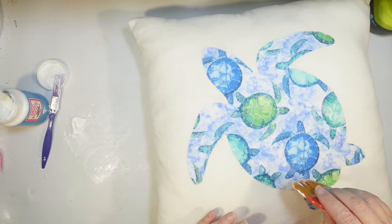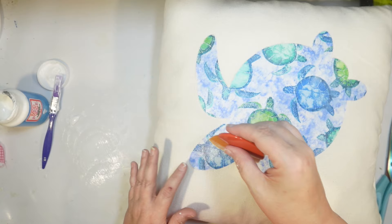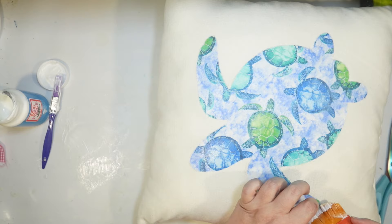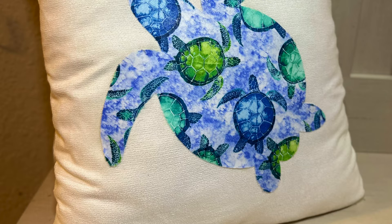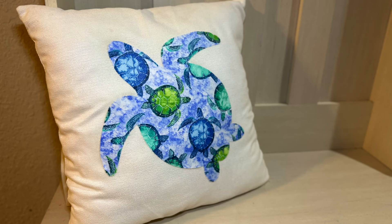This is the first time I've really used Fabric Mod Podge in an application like this. I did have trouble finding it in any stores I shop at, so I had to get it on Amazon. But it's a pretty cool product — I love Mod Podge of any kind. On the back, I just did a thin coat of Mod Podge all the way around, and that's all there is to it. We have a really cute little sea turtle pillow. I absolutely love how it turned out — just so colorful on that white pillow, and it just looks so coastal and fun. The fact that it's made out of the sea turtle fabric makes it really cute.